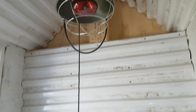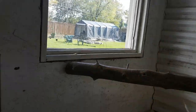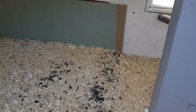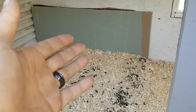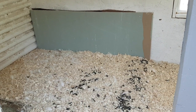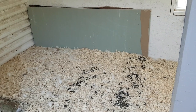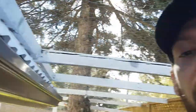I have a heat light up there which I'll be using in the winter. There's also a perch here so they can watch out the window. I'll do another video once I get the laying box done — I've got a different design for that using paint trays.